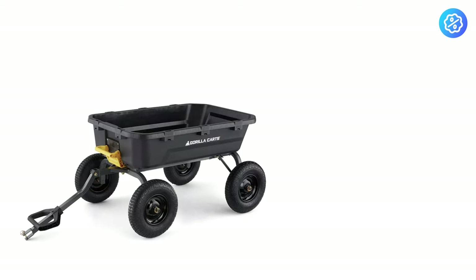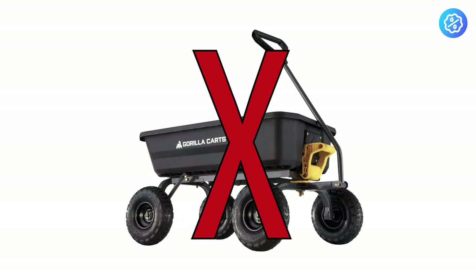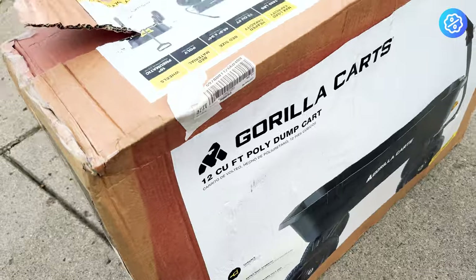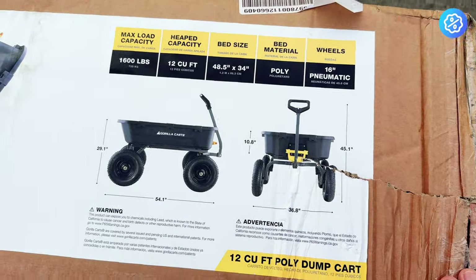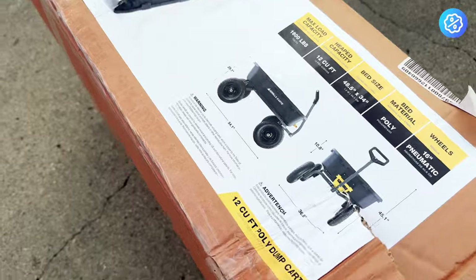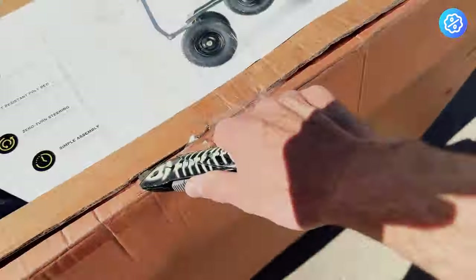There are a couple of features that the 12 and 7 cubic foot models have that the 4 cubic foot model does not. This model has a maximum weight capacity of 1,600 pounds. It also has large 16 inch pneumatic tires that are described as flat free, which likely means they're resistant to puncture.